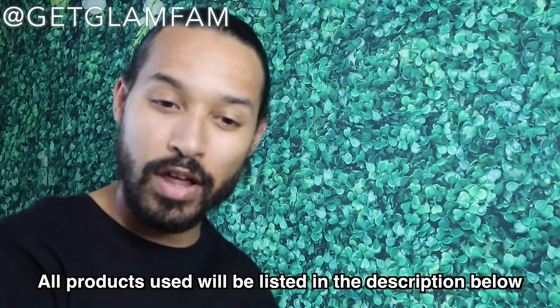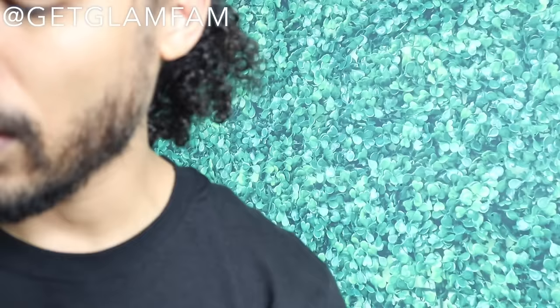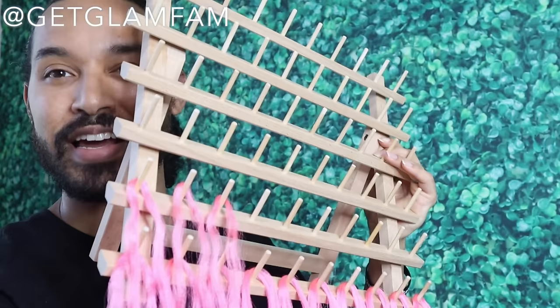I'm going to be using some pre-stretched braiding hair in pink, so you can more easily see and differentiate between this hair and the hair on the mannequin's head, hopefully making it easier to see what's going on. I love using thread racks like this — you can see I already have some hair pre-sectioned out on it.